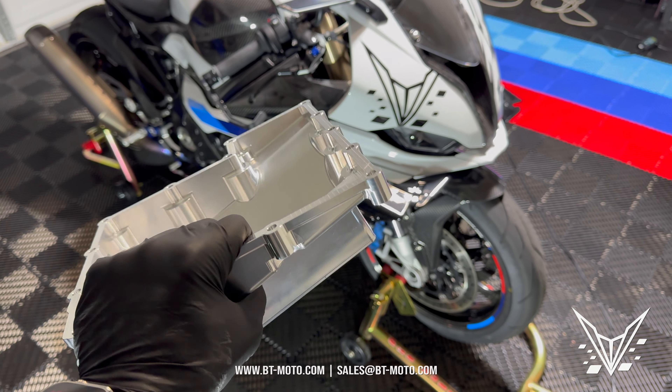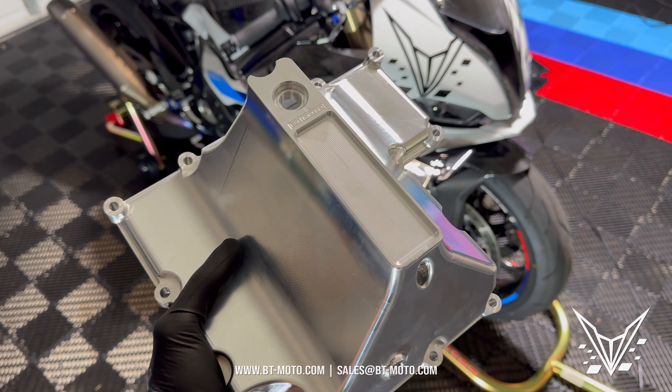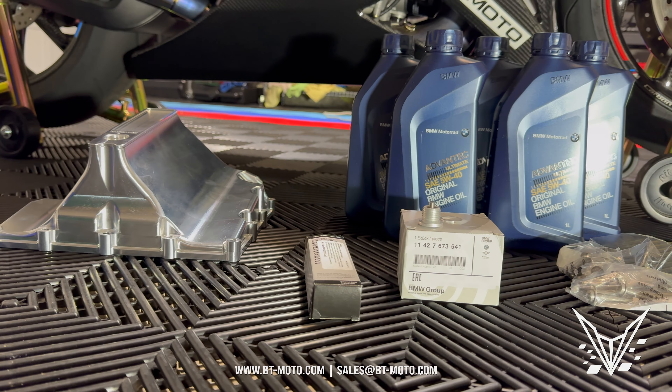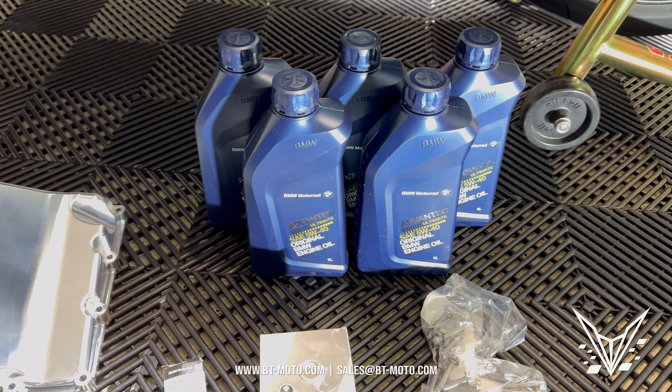What's up guys, I'm here to show you how to install the BT Moto billet oil pan. Let's do it. First let's go over what you're going to need to make this work, so other than the tools themselves...